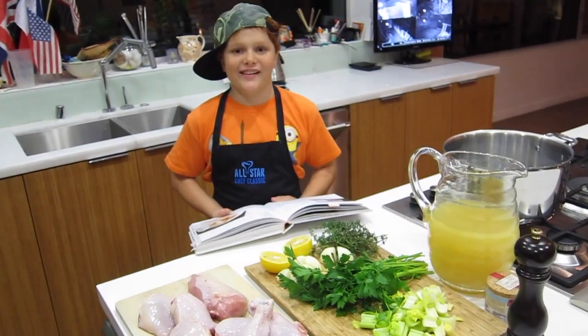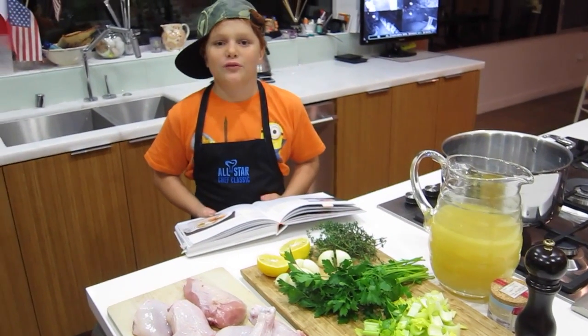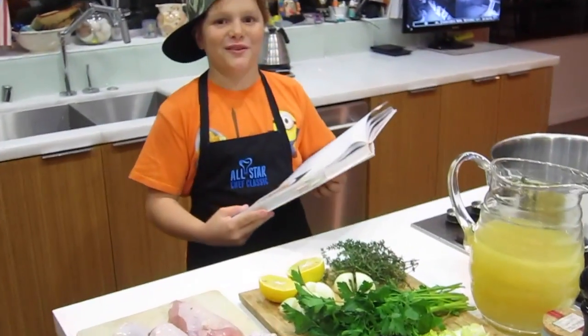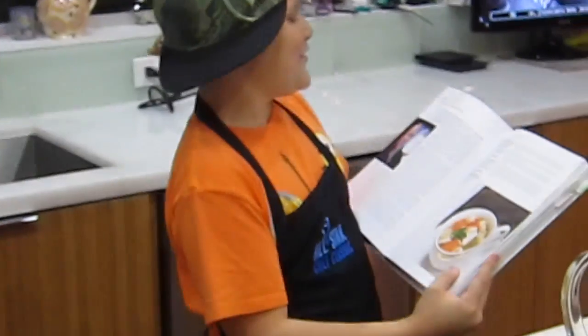Hello, this is Remy Lee, and I am going to be making chicken noodle soup for our dinner. I'm going to make Tom Colicchio's Chicken Noodle Soup.